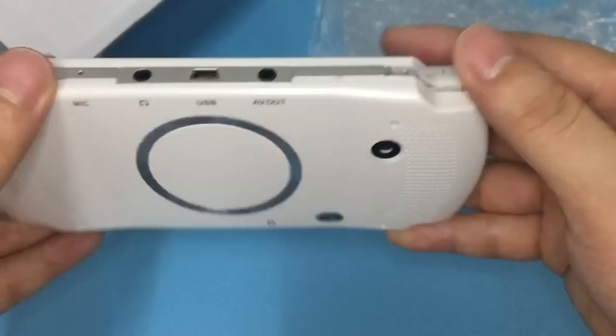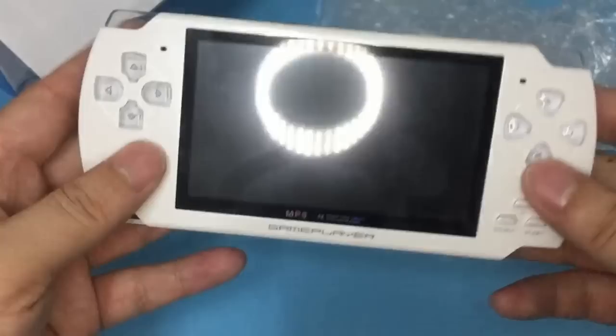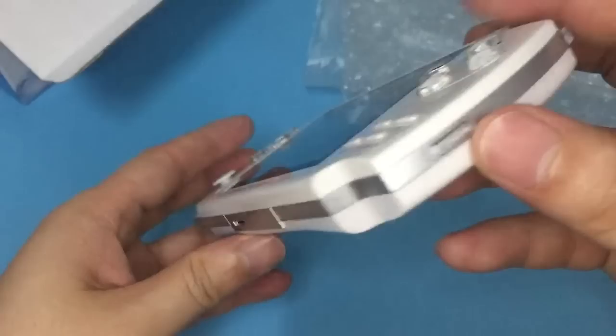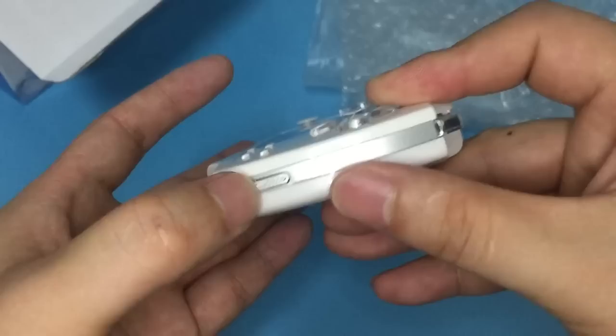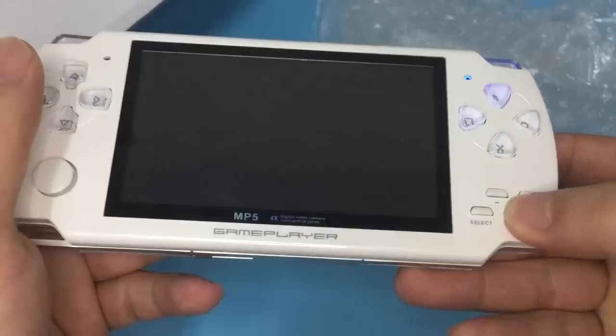And this is the camera. Let me turn it on. This is the power button — on and off. It's on right now. Just press the start button. It's on.